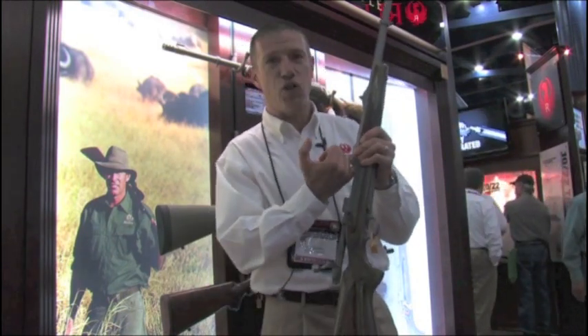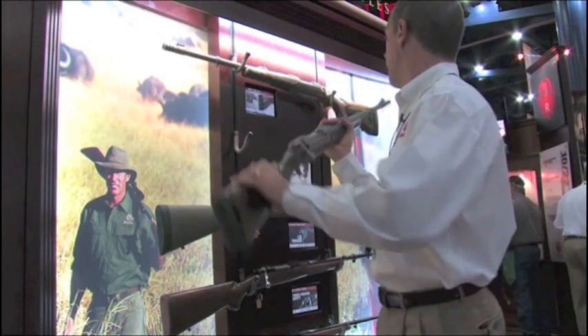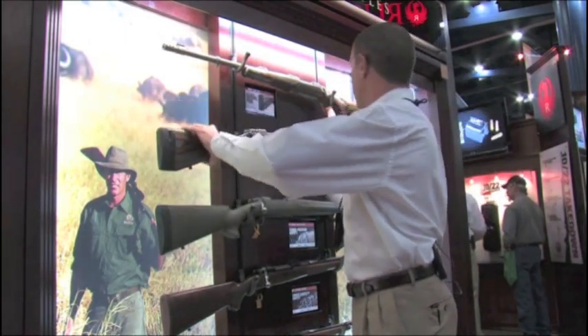This is the gun that you want to bring along when you're hunting or fishing in areas where there are things with teeth and claws that might want to eat you. For these great guns and all the great guns from Ruger, you can find more details at www.Ruger.com.